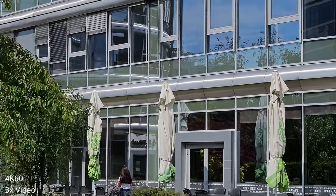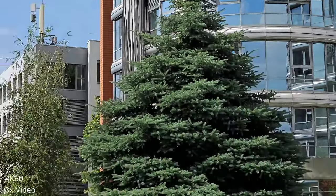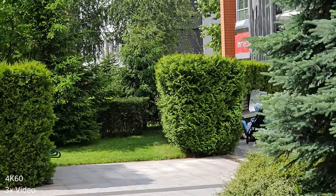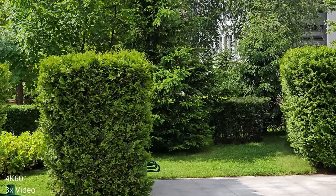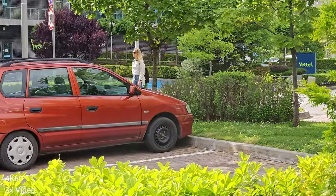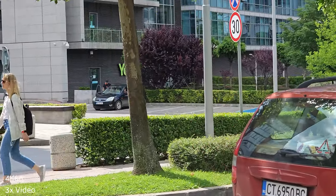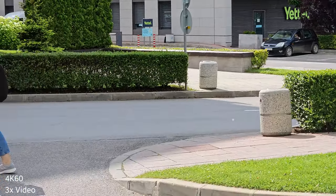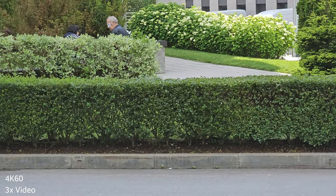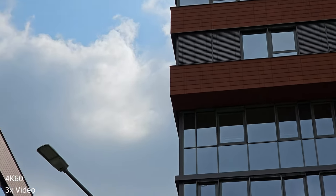Panning now towards this building. Let me do some walking. Check for stability of the footage and of course for any artifacts or bugs. I know you're always watching for things like this. Please also check the dynamic range. Now I'm going to move to this part here without sun to do some HDR testing.